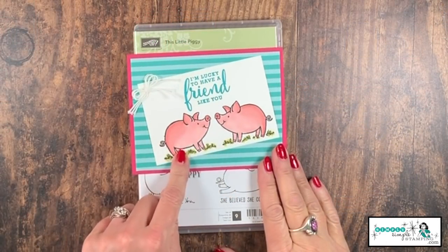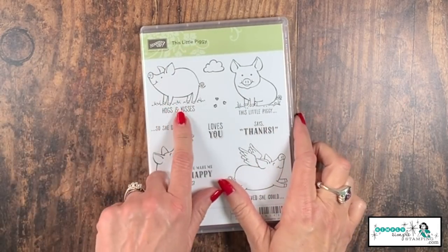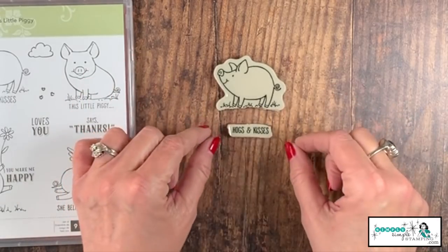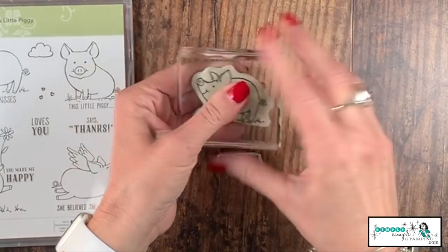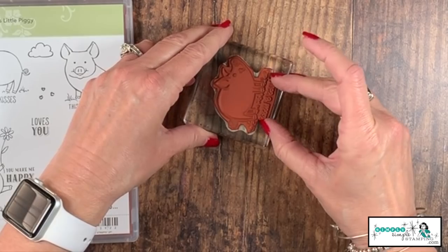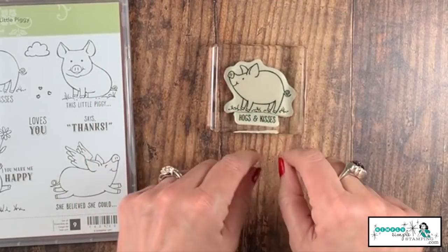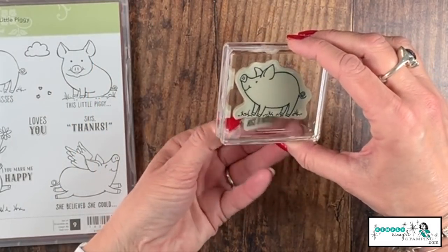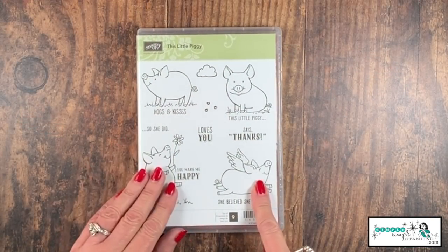Here's an example of what I'm talking about. I wanted to create a card with just the pig — I didn't want it to say 'hogs and kisses.' You can see that 'hogs and kisses' is attached. I've separated the words from the stamps. I know it's not pretty, but there's a reason I left it kind of ugly — because when I go to put it back together and I want it to say 'hogs and kisses,' this piece just fits right back into the groove where I cut it. Now I'm set, it's centered, exactly the way the stamp came from Stampin' Up. And whenever I want to remove those words, it's that easy. I did that with all four of the pigs in the 'This Little Piggy' stamp set.